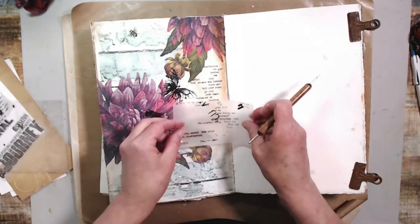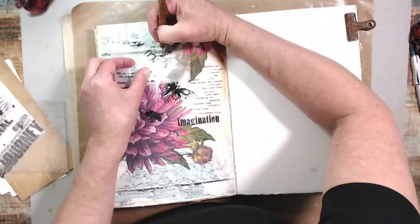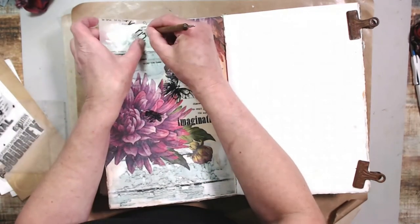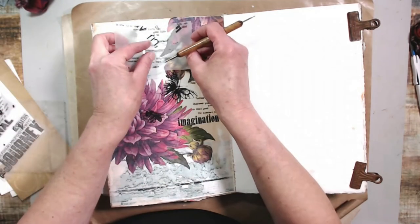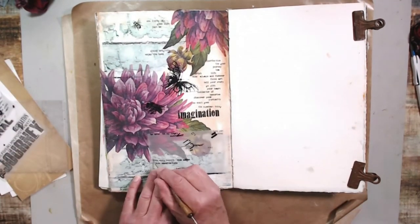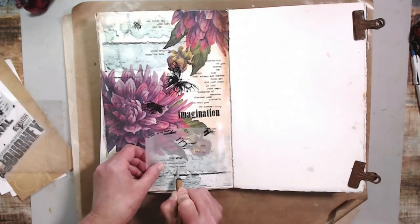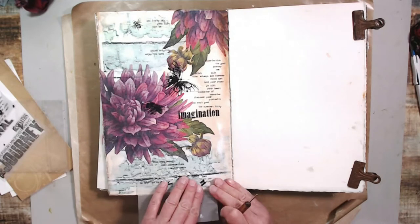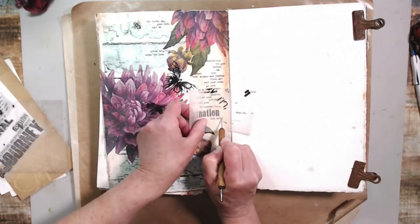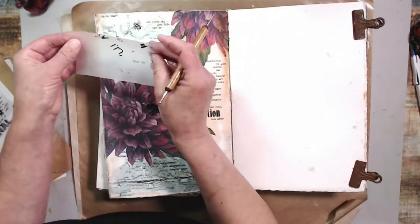I kept going all around the piece until it felt balanced. It was really rewarding to use up these rub-ons that have been in my stash for years - I get such a kick out of using up my stash. I was super excited to use about half this sheet on this project. Let me know what you think in the comments and if you use rub-ons or these transfer sheets I'd love to hear from you. We also have a Facebook group called Everything Paper and Glue - link below.